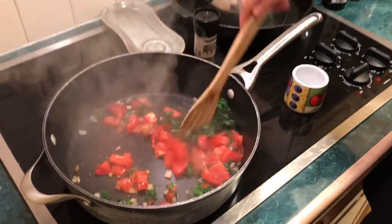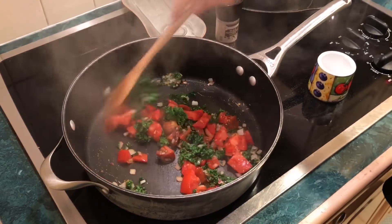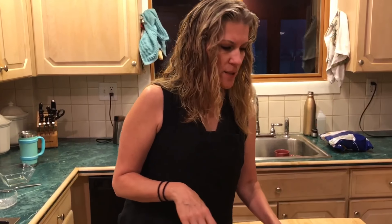These tomatoes are also from my garden. Eventually the garden will be going away — it's the end of summer. You'll have to use other produce; you can use whatever you want, sometimes a zucchini, whatever I've got in the fridge.